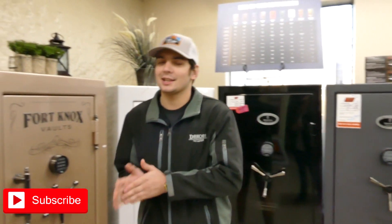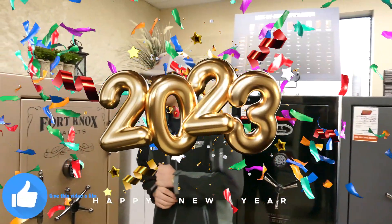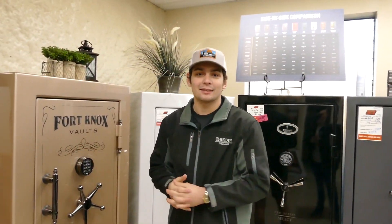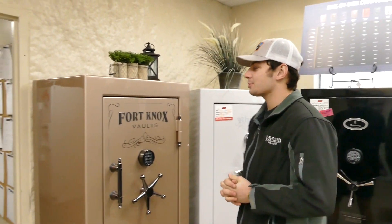What is going on guys, it's Riley here again at Security Centers Inc. First, before we start on the safe, happy new year — 2023 — hope everything is going good for you guys and you prosper in life. Let's get to the safe today. I'm bringing you a Fort Knox Protector 60 31.